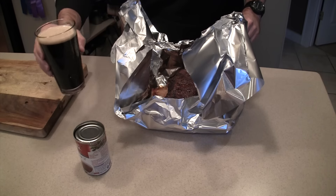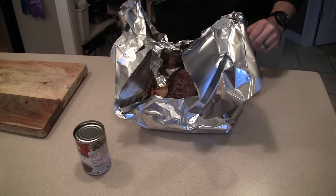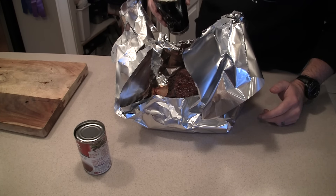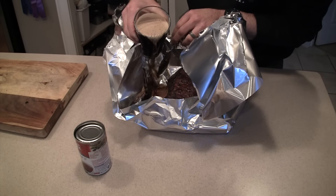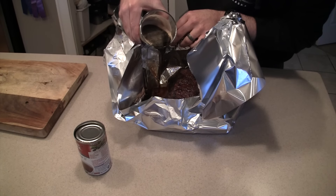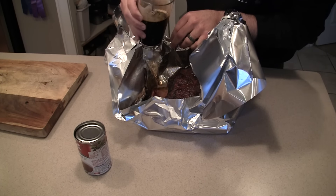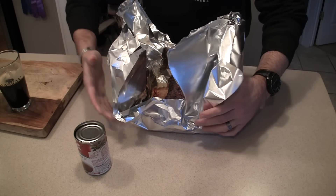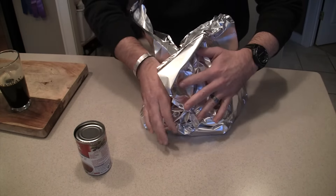Then I'm taking a little bit of this chocolate milk stout. You can use any kind of beer really — I was just drinking this one earlier — so I'm going to pour about half a pint in there. That ought to be nice. Now I'm going to carefully close it up.